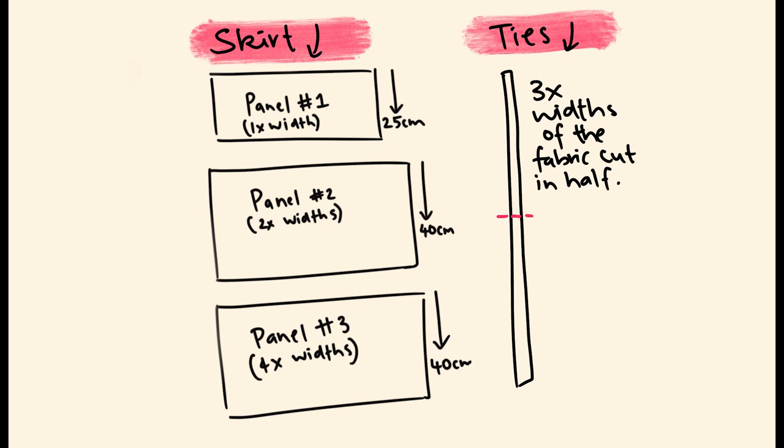We'll just be working with the width of the fabric for this project. Ideally you want something at least 140 centimeters wide. If you've got 112-centimeter fabric you'll need to adjust the number of panels — for example, with 112-wide fabric you'd probably want two panels for the first tier, four for the second, and eight for the last.